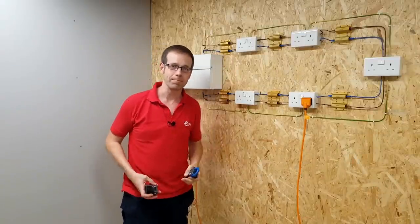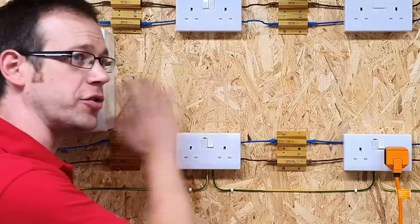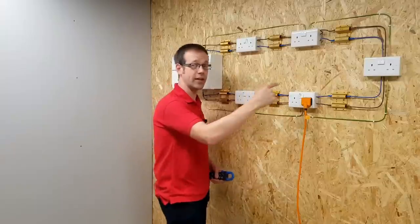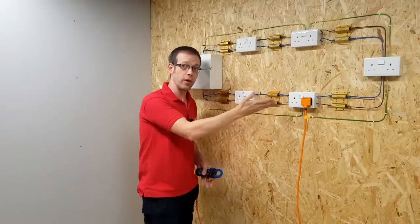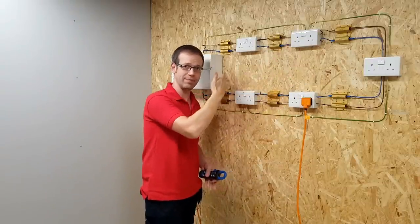Why is that happening? Look at it from the current's point of view. From here to the consumer unit, there's only 0.44 ohms of resistance in the cables, whereas going the other way, there's 0.88 ohms. It always makes me a little frustrated when people say that electricity follows the path of least resistance — it doesn't. It is split in inverse proportion to the resistances. Most of the current will flow the way with less resistance, and less will flow in the other direction.